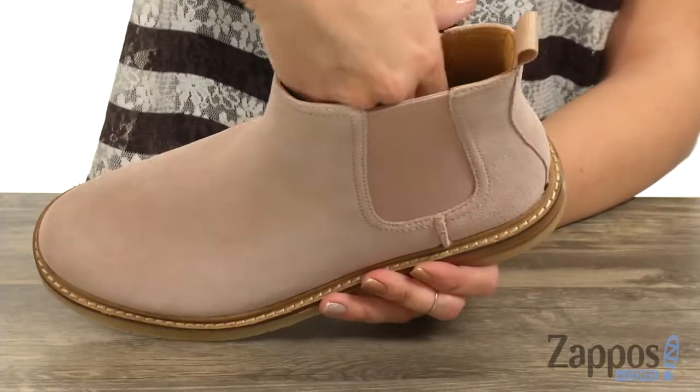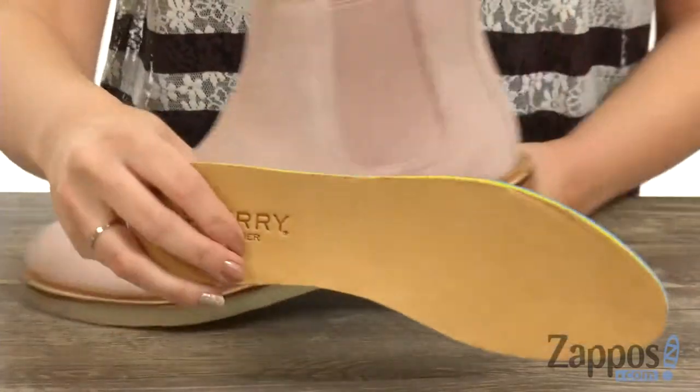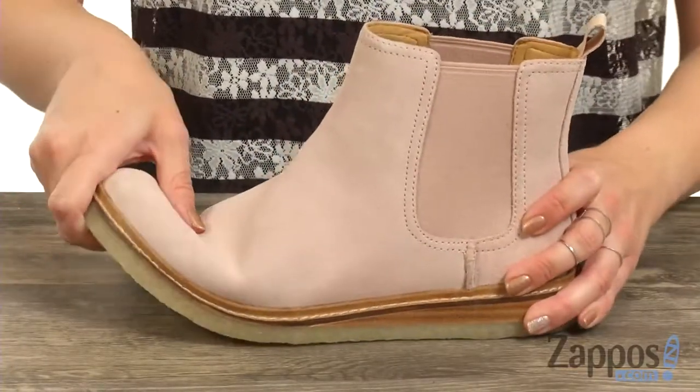It's gonna feel really soft on the skin. You've got a removable OrthoLite footbed that gives you all-day cushioning. Feels really nice, I love the cushion throughout. Great flexibility on this one.